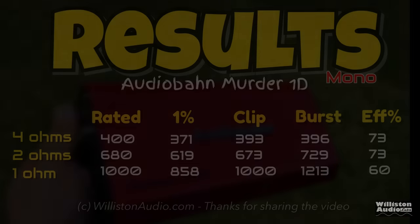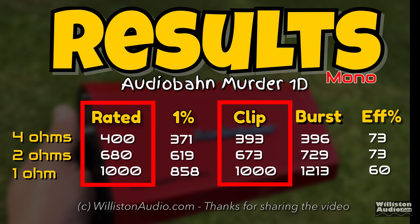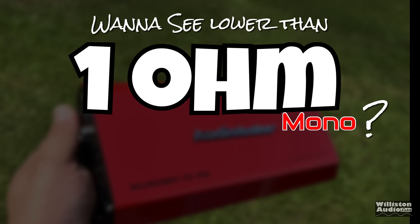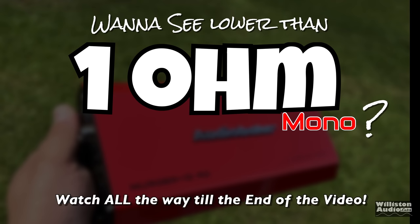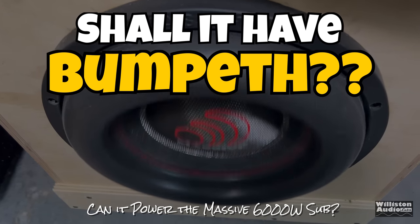Here's a graphic of all the results. A couple things to note: efficiency was a little lower than I like to see, but the rated power at the clipping output was so close we'll give this amplifier a pass. If you want to see lower than 1 ohm tests, stick around to the very end of the video. Now let's try it with the Massive Audio 6,000 watt sub.